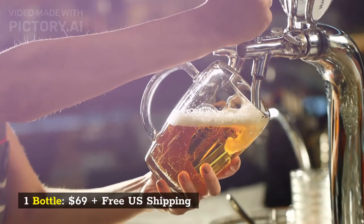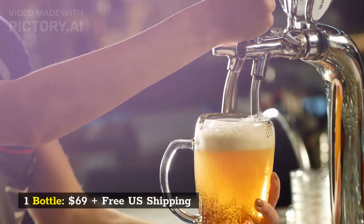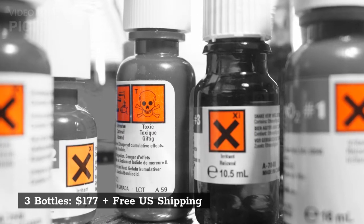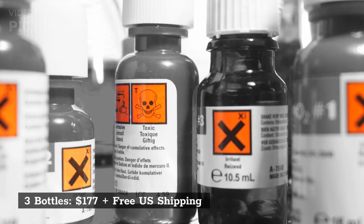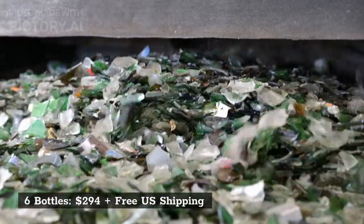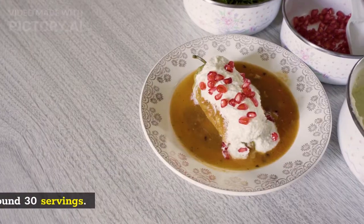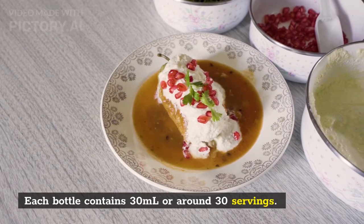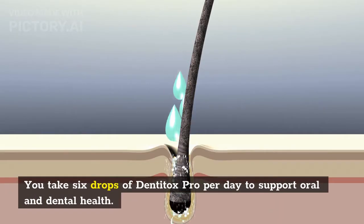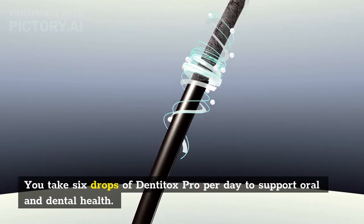Pricing breaks down as follows: one bottle for $69 with free US shipping; three bottles for $177 with free US shipping; six bottles for $294 with free US shipping. Each bottle contains 30 ml or around 30 servings. You take six drops of DentiTox Pro per day to support oral and dental health.